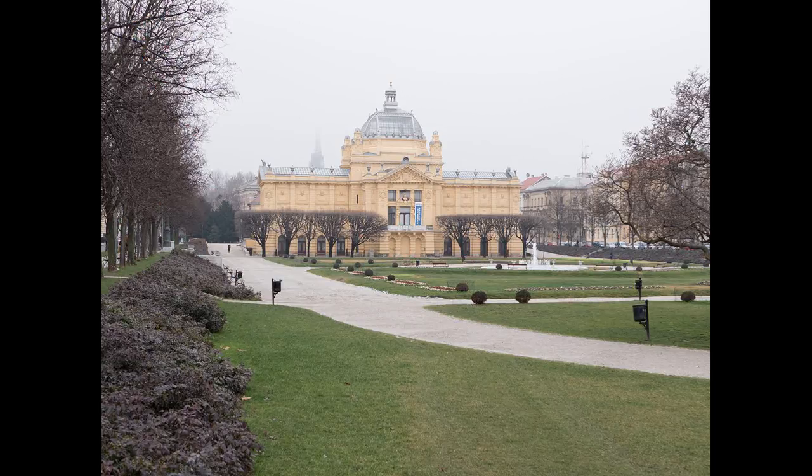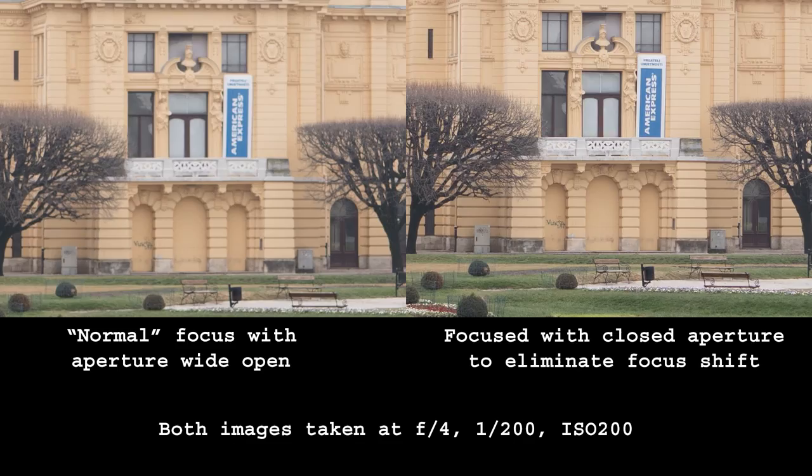Sometimes focus shift can even be visible when focused to infinity. Manufacturers are very well aware of this issue, and some lenses are corrected — usually by using a so-called floating element — while others are not. On the downside, a floating element often causes very strong focus breathing which, while irrelevant for still image photography, is not desirable for video recording.